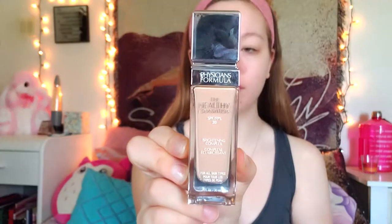Beginning with a fresh canvas, we are going to start by moisturizing our lips. I use my strawberry sorbet EOS chapstick. Next, I'm using my Physicians Formula healthy foundation in the shade LC one.